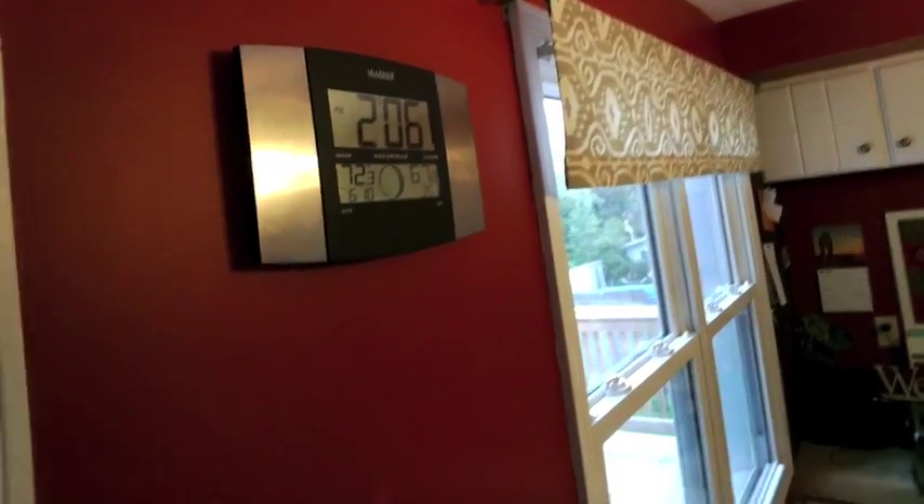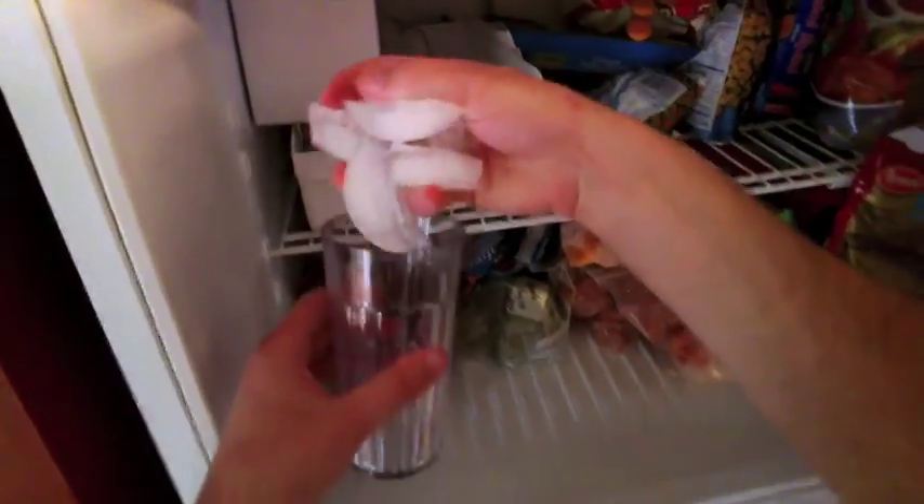StemBite. For this StemBite, I'm reaching my afternoon slump, and it's time for a little caffeine pick-me-up. My drink of choice is usually some Dr. Pepper, but I always like it cold, so I add a lot of ice.